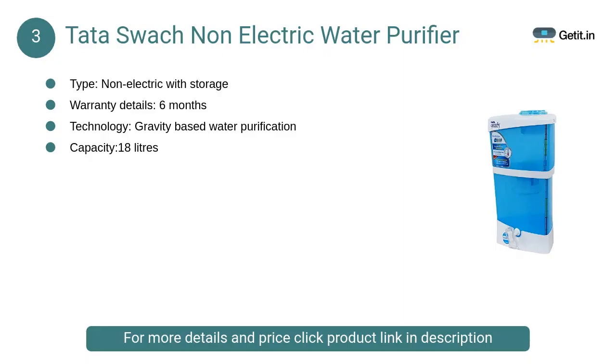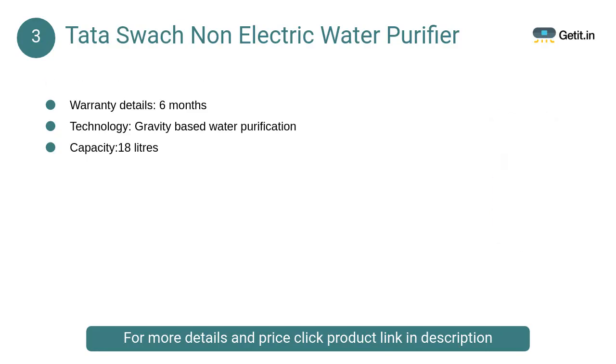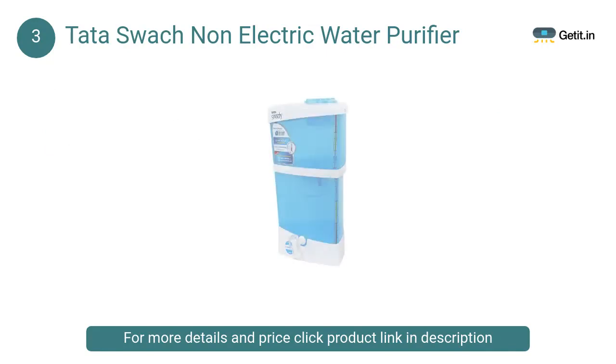At number 3: Tata Swach Non-Electric Water Purifier. Type: non-electric with storage. Warranty details: 6 months. Technology: gravity-based water purification.